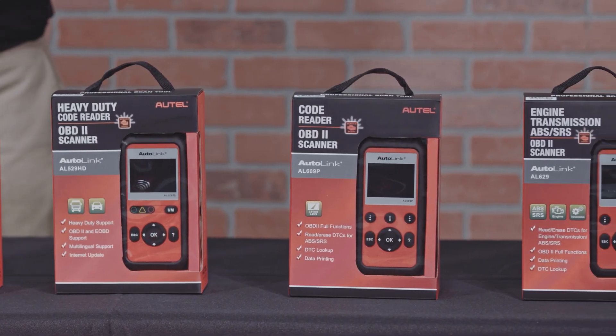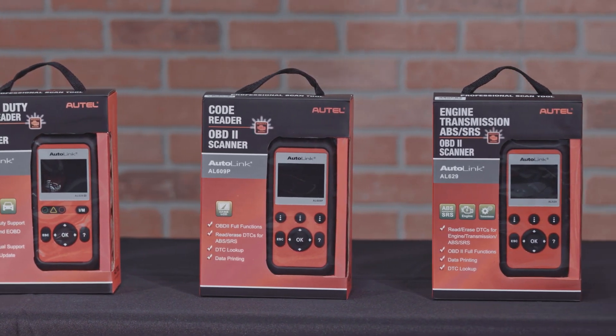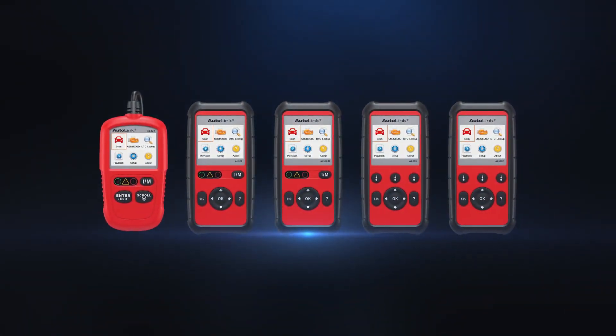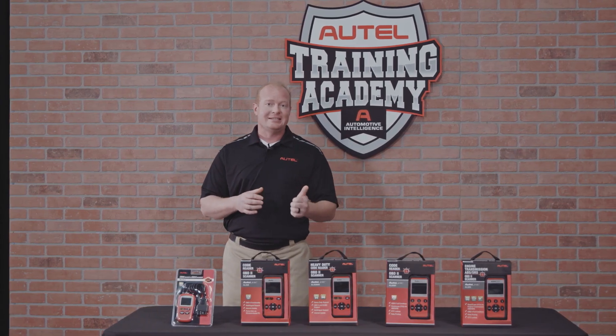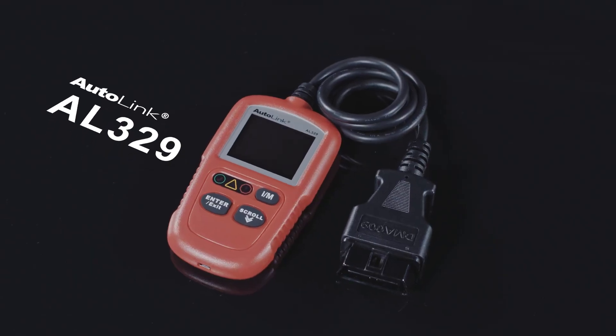We are reviewing each of the new Autolink scan tools to describe how each was designed for a specific shop use. These new Autolink tools quickly read and erase codes on Asian, domestic and European vehicles. Also, with the addition of the AutoVIN feature, you can automatically VIN ID the car and get DTC specific codes and manufacturer codes.